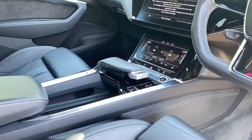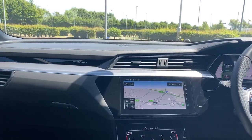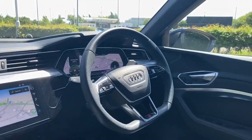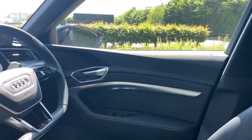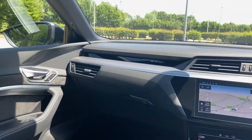If you'd like any more information regarding this Audi e-tron, please do contact us here at Audi Bedford on 01234 320030 to book yourself an appointment for a test drive, or alternatively pop into the dealership to speak to one of the sales team.